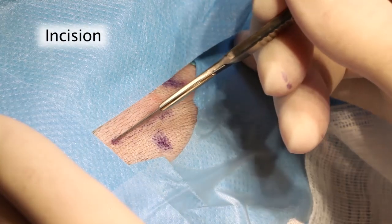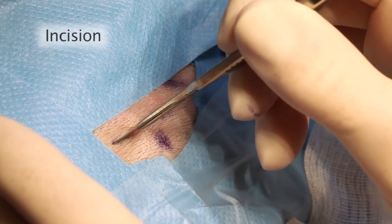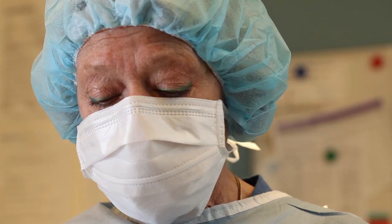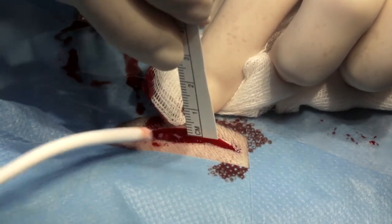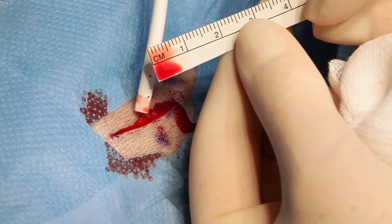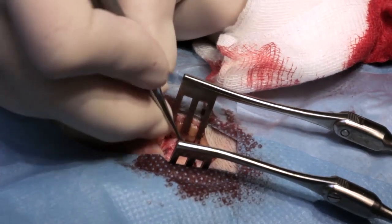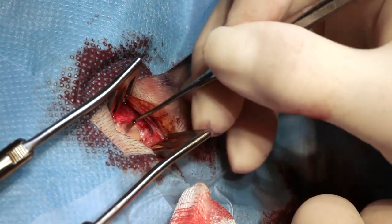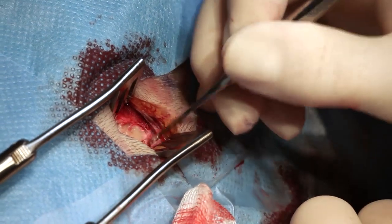A straight incision down to or through the underlying periosteum is made using a scalpel. The periosteum may be incised separately, and the periosteum around the implant site is then removed using a raspatorium.